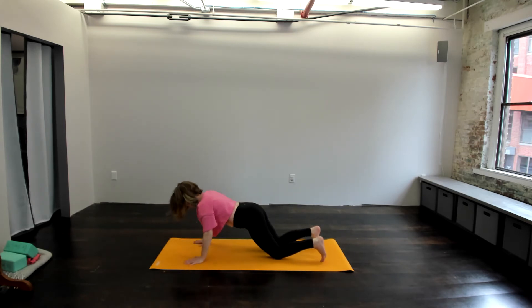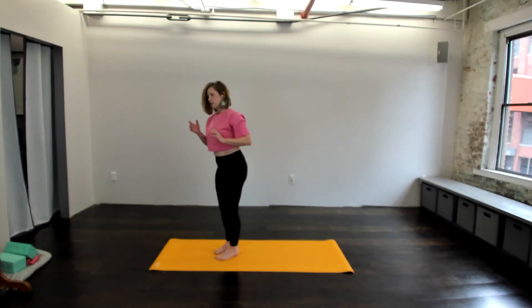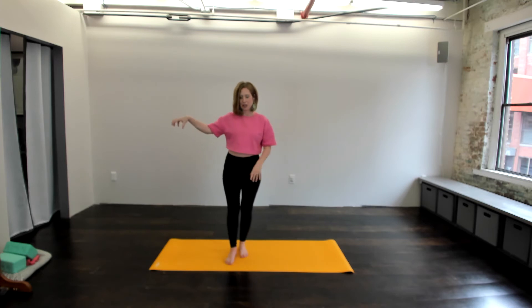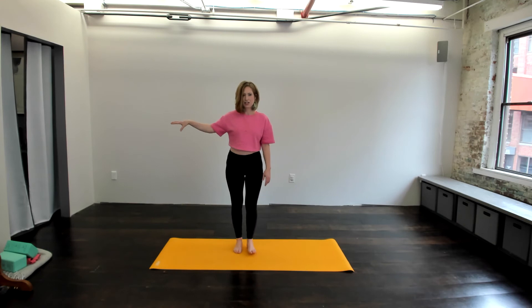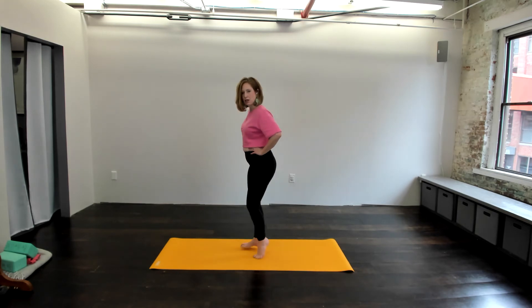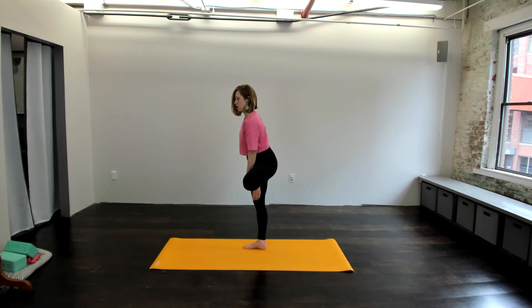Now coming up through tabletop, we'll come right to standing. In your standing pose, we're going to come into a tree pose. Now if you have a chair nearby and you'd like to use it, I highly recommend you grab that chair and bring your hand onto the chair. So if you have your chair handy, hand comes onto the chair. We're going to plant feet onto the earth, bring one foot up — that can be just lifting the heel off the ground. That could be bringing your foot to your shin, or maybe sliding it up to the thigh.